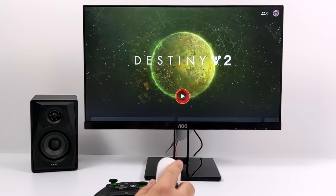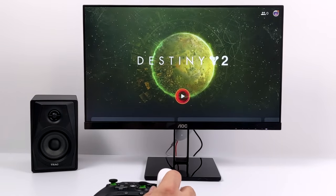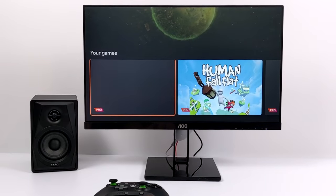For all of my tests in this video I'm going to be using the MOGA XP5X Bluetooth controller. It connects right up to the Chromecast, and if you have an Xbox One controller that'll also work.